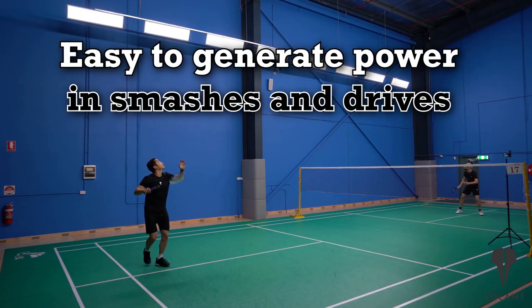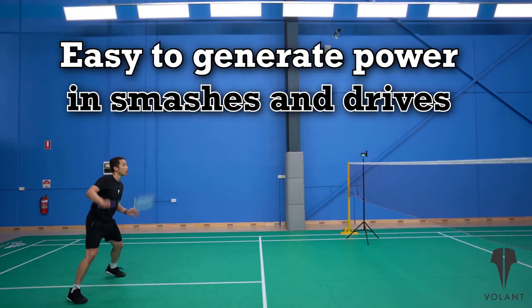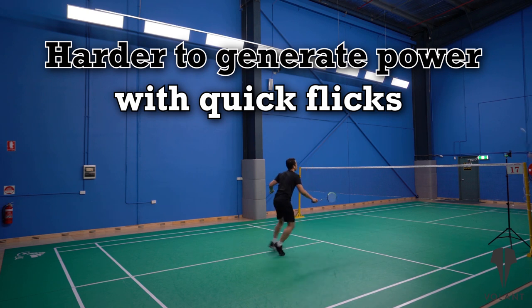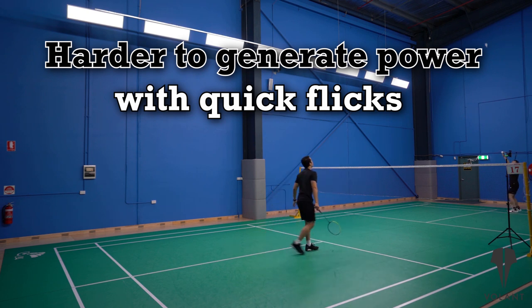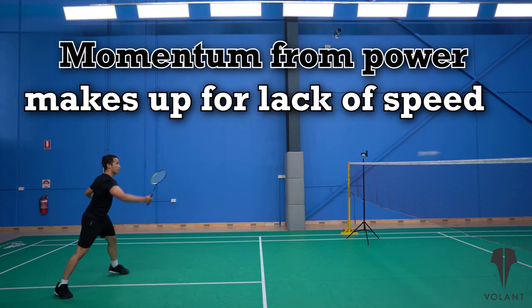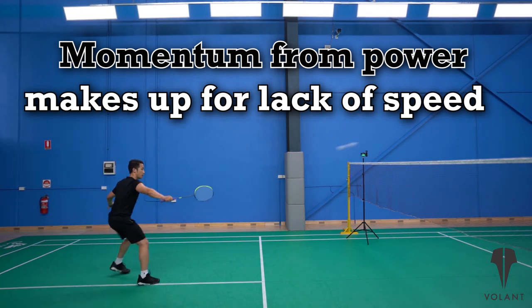Because it is a head heavy racket weighing 89 grams, it is quite easy to generate power with overheads, drives, and lifts. But because of the heavy head we did find it harder for quick flicks where there's not much backswing. Being head heavy, you'd probably expect it to be quite a bit slower than other rackets, but it actually wasn't really that slow. The momentum you create when you're in the right position makes up for that slight delay in speed, because you've got more power and momentum through the swing.